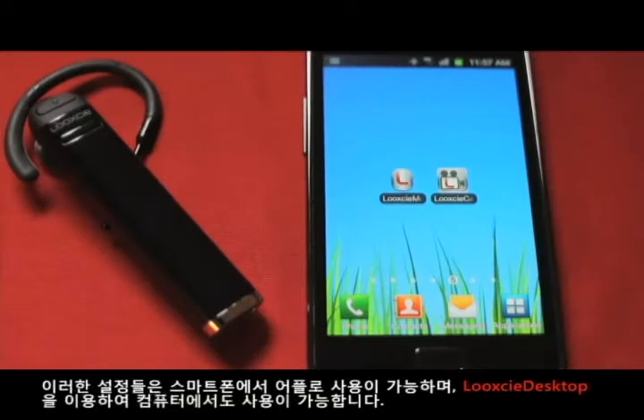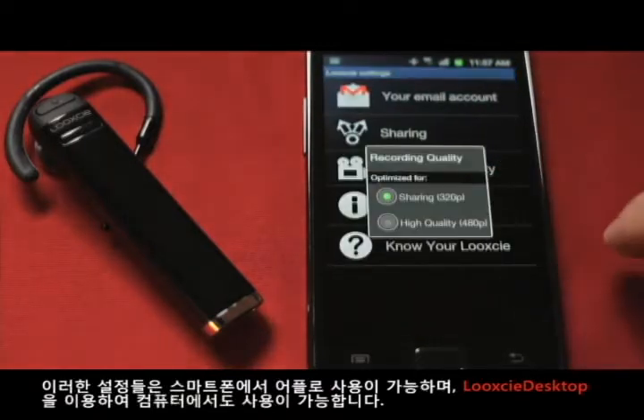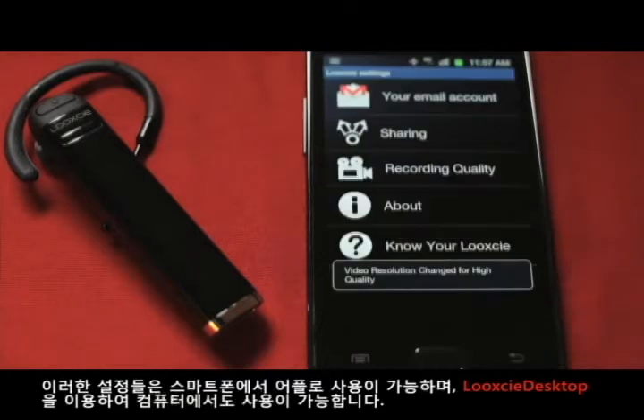This switch between stamina or top quality modes can be made easily, quickly, and at any time using either the companion Look-See apps on your iPhone or Android smartphone, or the desktop client software for PC or Mac.